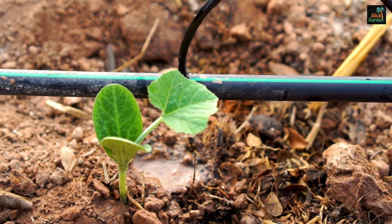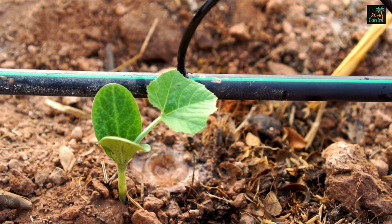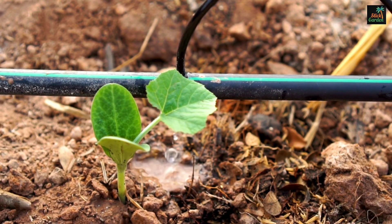A drip irrigation system can also be used for other vegetables and flowers, making it an adaptable option for gardeners.